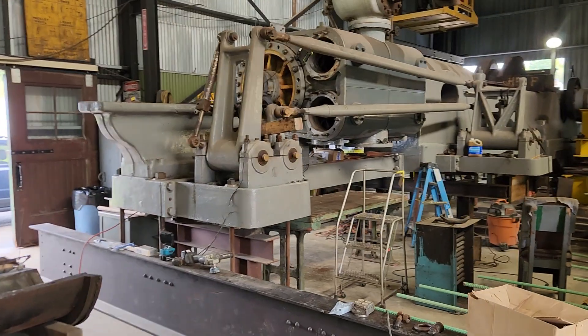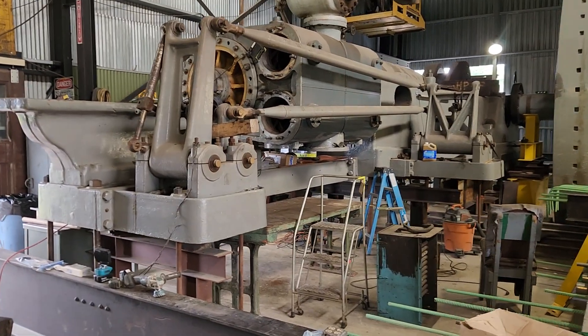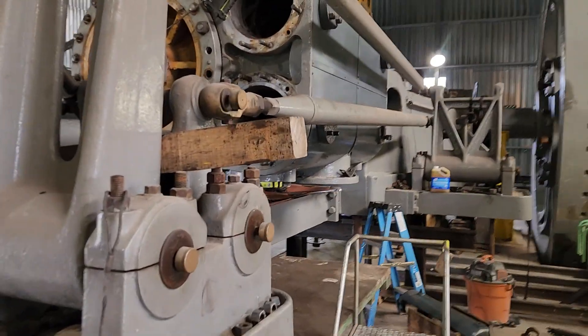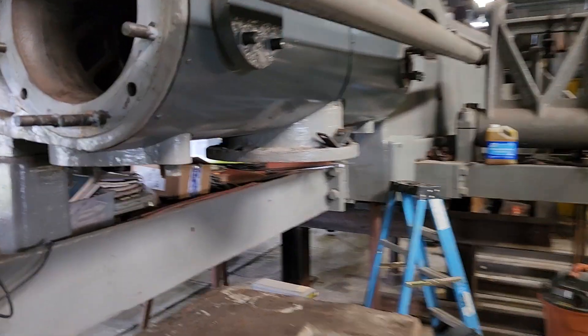Since we had our open house last weekend, we've already started tearing back into the engine and taking the high pressure side apart. So let's take a look at the piston valves.